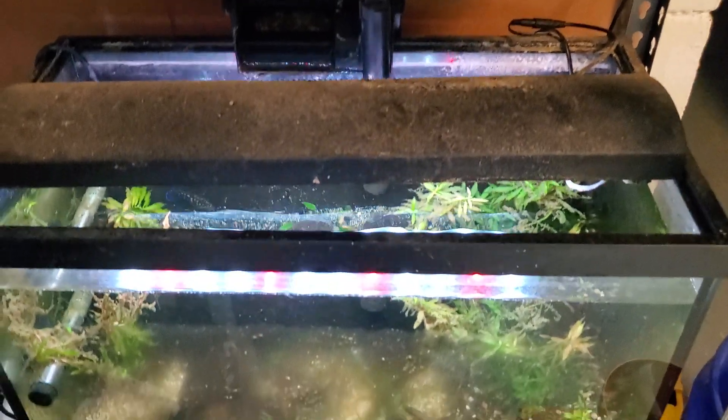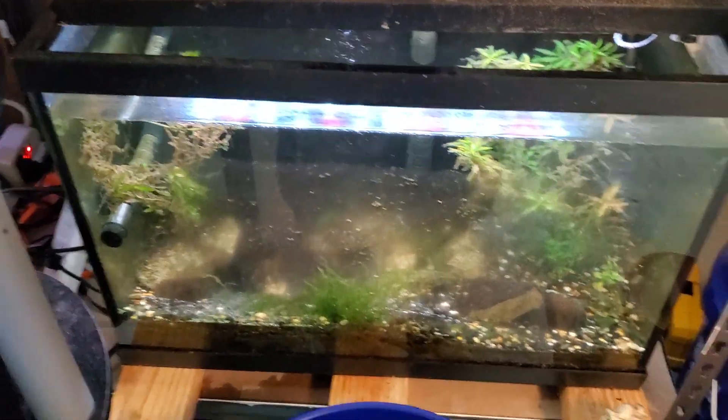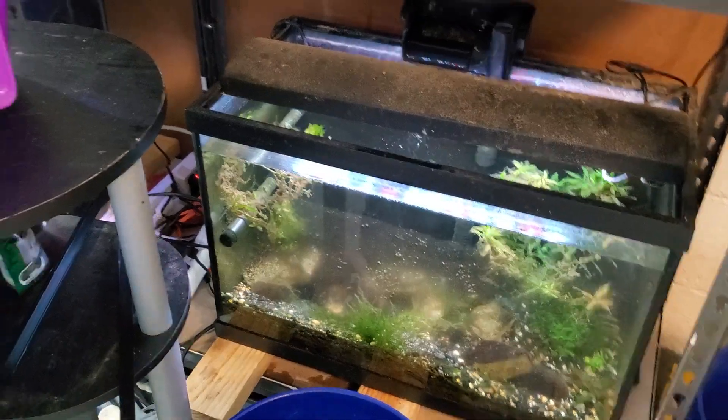These guys here are still breeding. We're going to have to get a hold of somebody — we're actually currently in contact about giving some to him, which will help eventually.